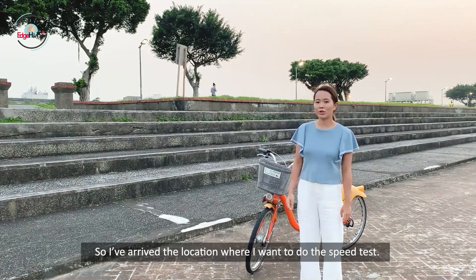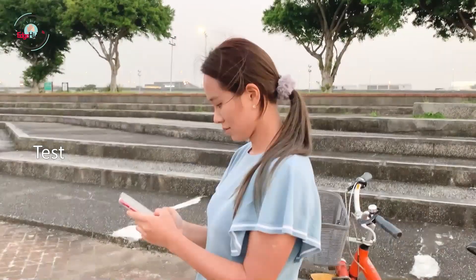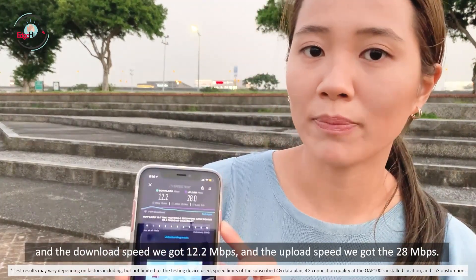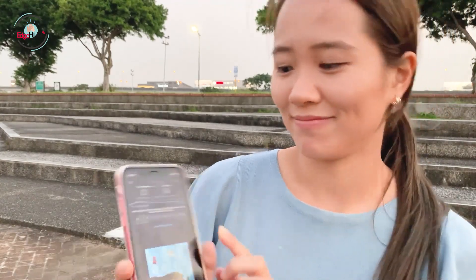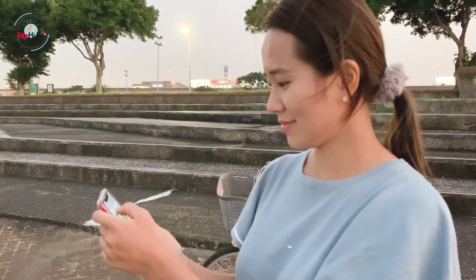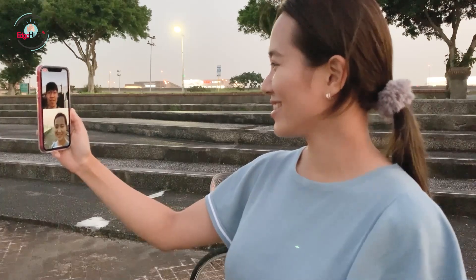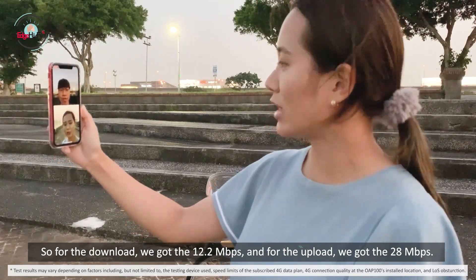I've arrived at the location where I want to do the speed test. Today I'm going to test with this iPhone — it's an iPhone XR. We've done the speed test and the download speed we got was 12.2 megabits per second. Now I'm going to use the Wi-Fi we've just set up to make a call to Mark. Hi Cindy! Hi Mark! How's everything over your side? It's pretty good. So what are the numbers? For the download we got 12.2 megabits per second and for the upload we got 28 megabits per second.